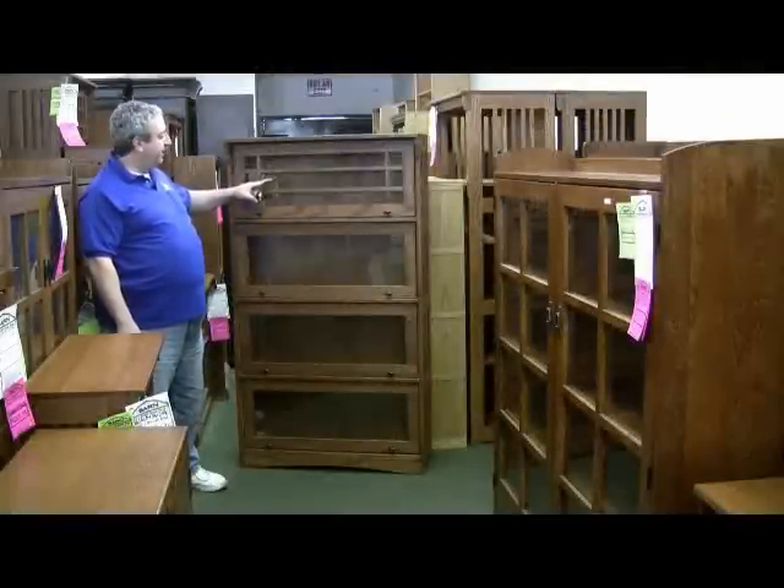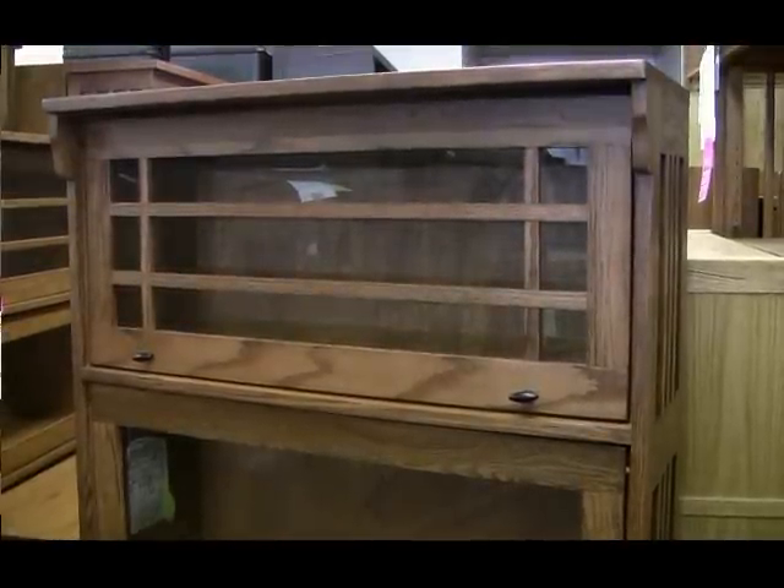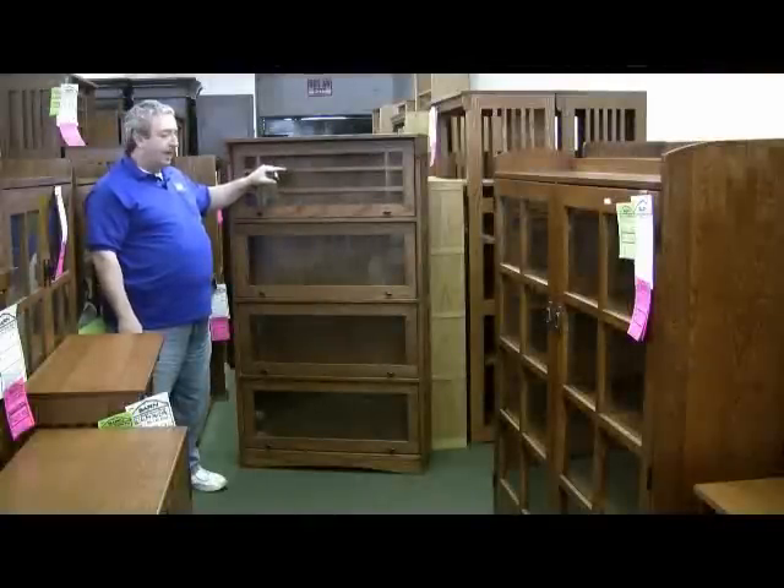This barrister's bookcase has the classic mullion front in the mission style. They have no particle board in them at all, and they are made by Barn Furniture in the USA.